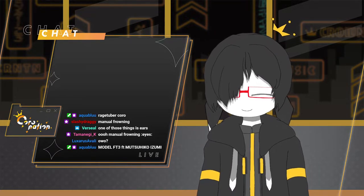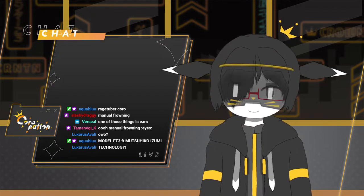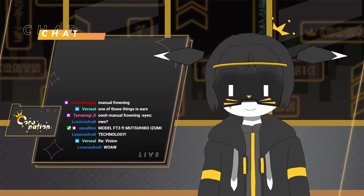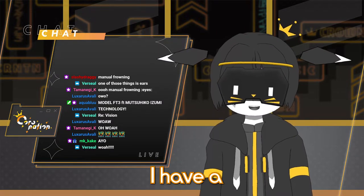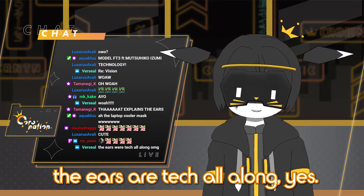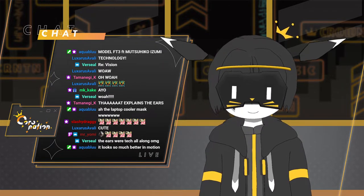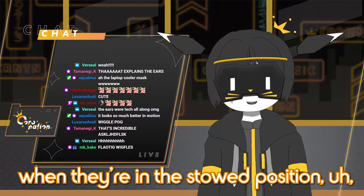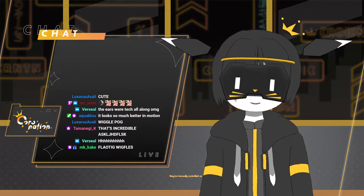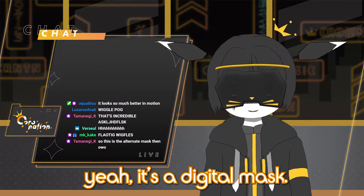Do you want me to turn this on? Alright, here I go, chat. I have a cool digital mask also. The ears are now up — the ears are tech all along — and I can wiggle them. When they're in the stowed position, regular physics applies to them. And when the mask is active and the ears are active, they're mentally controlled so I can move them around as I want. Yeah, it's a digital mask.